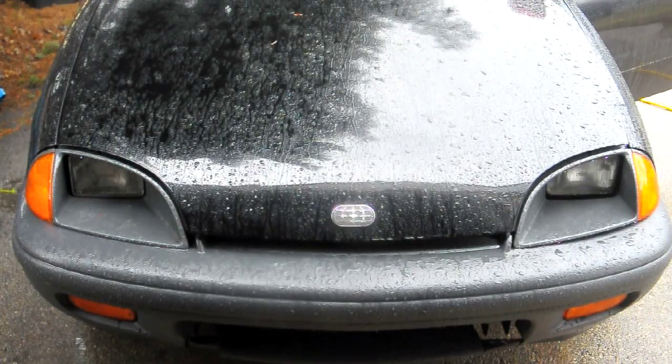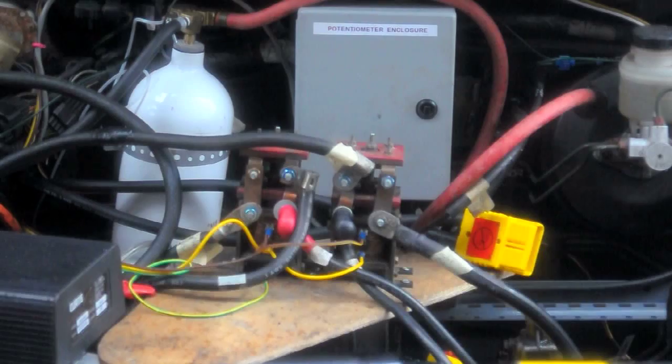I also took out the back seat and the interior body panels on the car to take a look at what it would take to put in a box for four more batteries in the back. Here are the two reversing contactors that drop the controller out of the circuit and add the two batteries for the turbo mode.